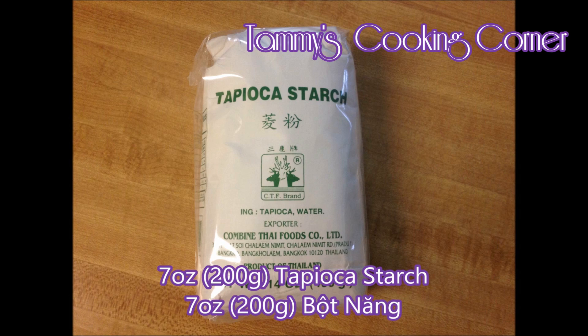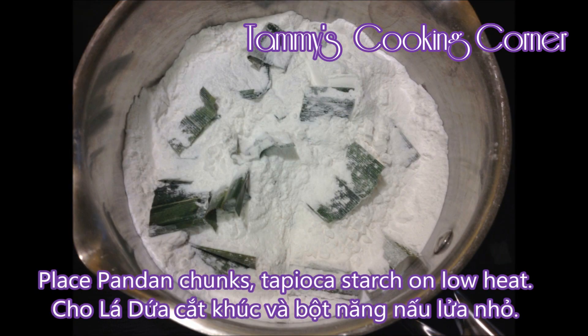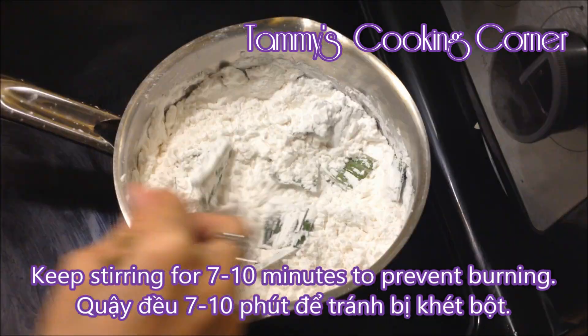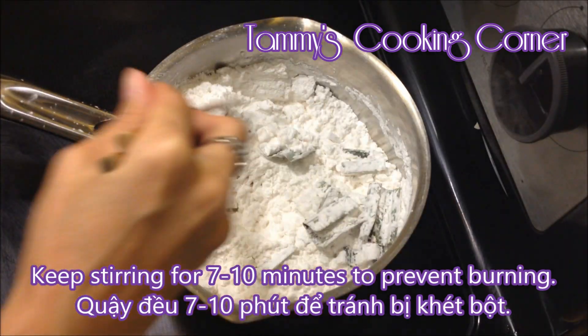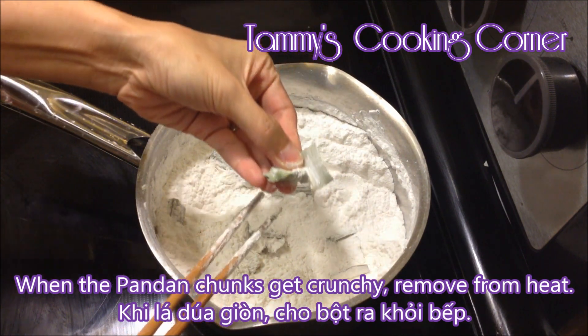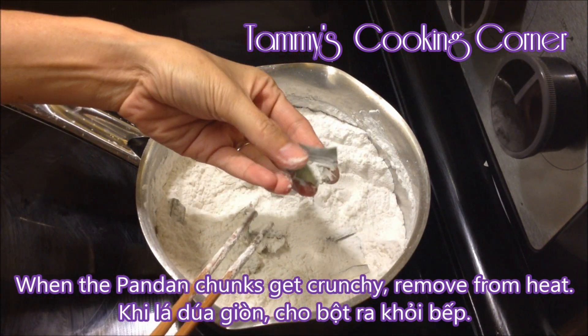Pour 7 ounces of tapioca starch and pandan chunks into a small pot. Cook on low heat for 7 to 10 minutes and stir often to prevent burning. When the pandan leaves get crispy or crunchy, you can remove the pot from heat.